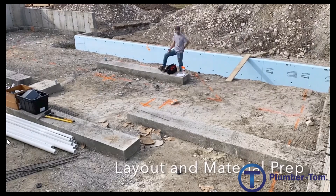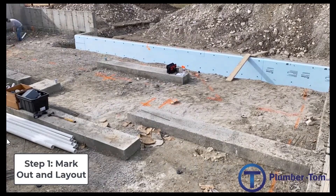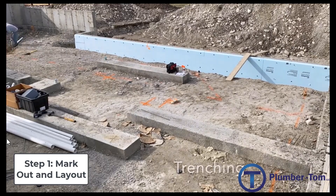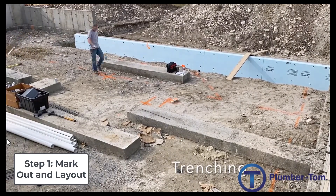The first step to underground pipe installation is marking out and laying out everything. You can see here that there are orange marks all over where pipes need to end up and where the trenches will go, so the pipes can connect to those places.